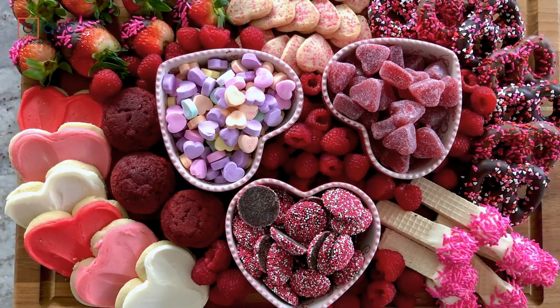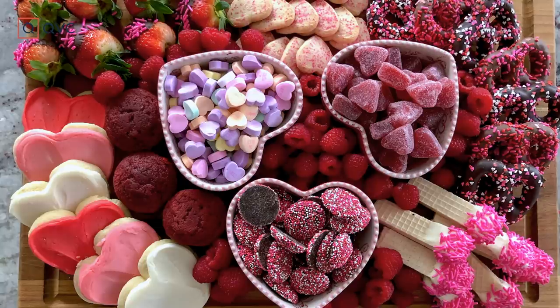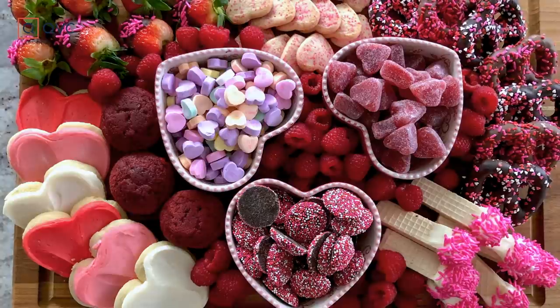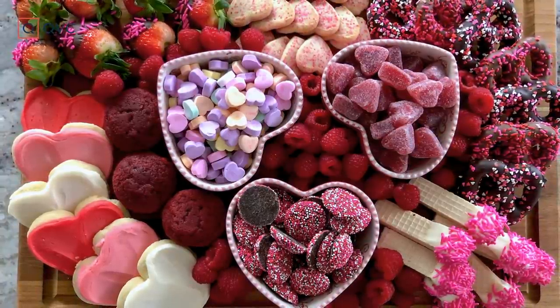It looks so good! It's a great way to have some of your favorite treats put together in a jaw-dropping, mouth-watering presentation. Wishing you the sweetest of Valentine's Days. If you want to see any of the items I've used in this episode, you can search Serve It on QVC.com. If you liked this episode, be sure to like and drop a comment below.